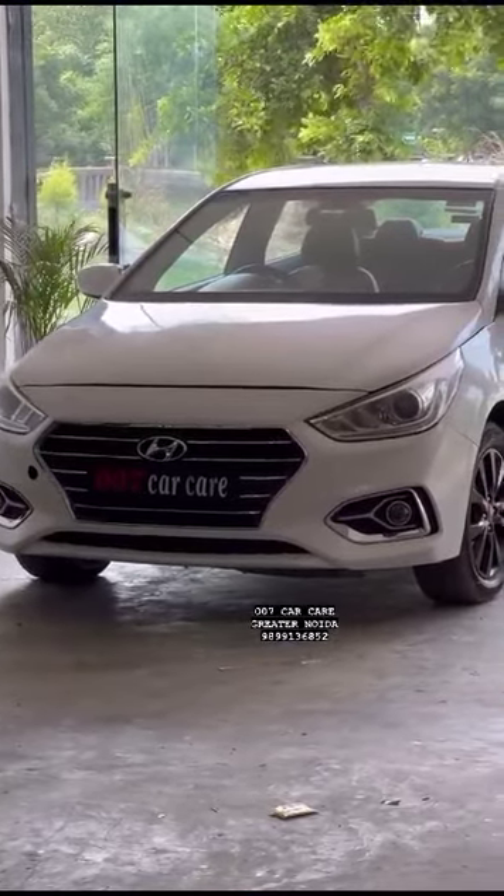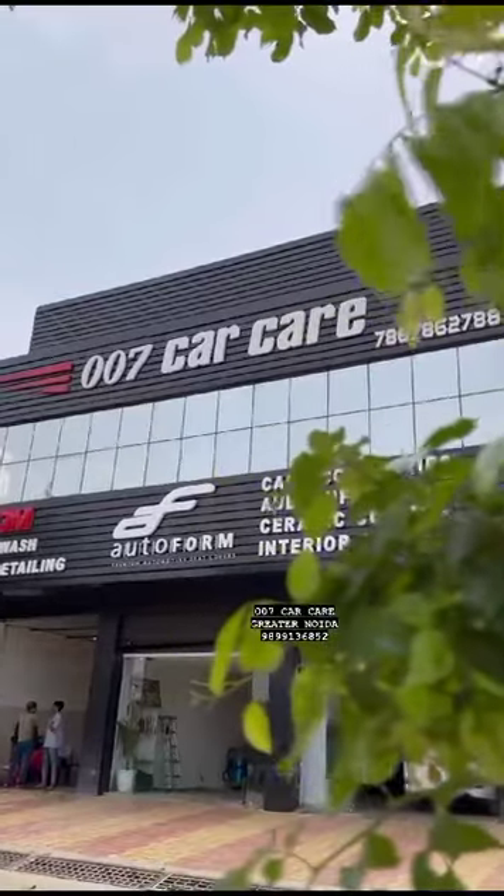And we ordered the back lights and bumper, which will come next week. For watching this video, you can subscribe to our channel, 007 CarCare Greater No More.